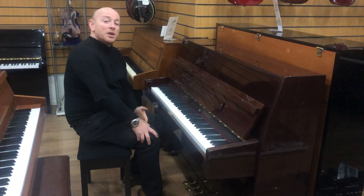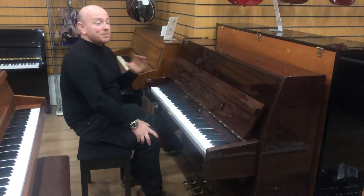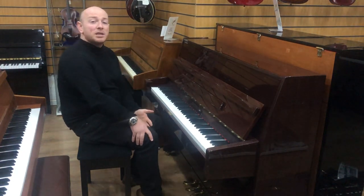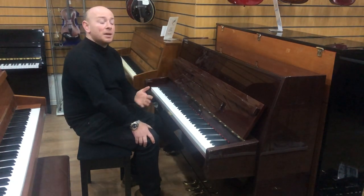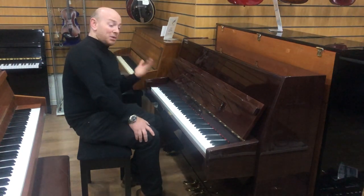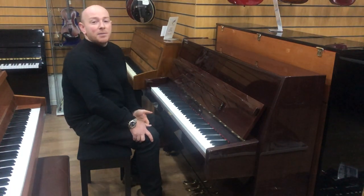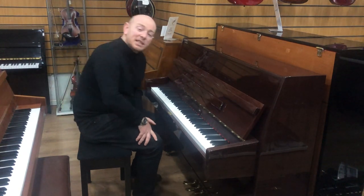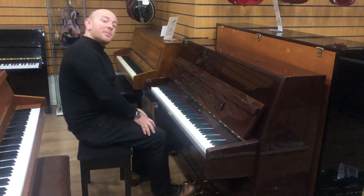Any questions at all just give us a shout — you're more than welcome to come down and try as many pianos as you can before you buy. If you don't play, one of us will play to you, and if you don't want to come in, hopefully the demonstration video helps. If you're looking for something to be played on the piano in particular, then either myself, Chris, or one of the pianists here can do that for you. Thanks again for watching folks, we do look forward to seeing you — bye for now.